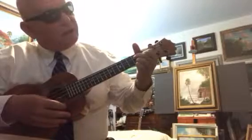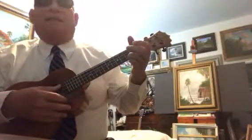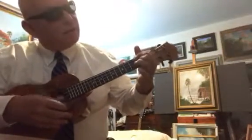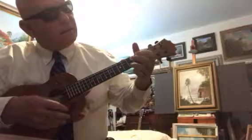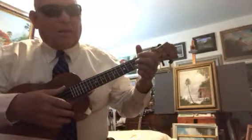And then from there we go to a C. Okay, and here's what I want you to try to do. Just play it nice and slow. Slow brings speed.